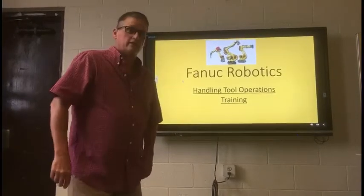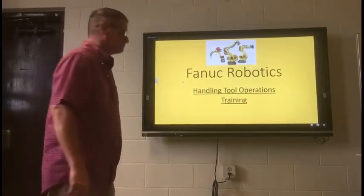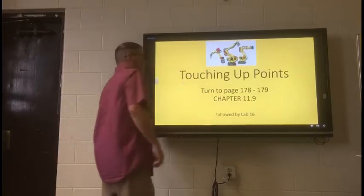Hello. Welcome to Handling Tool Operations Training for Fanuc Robotics.